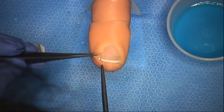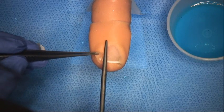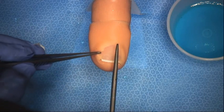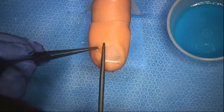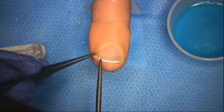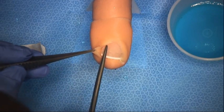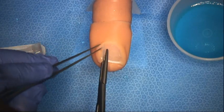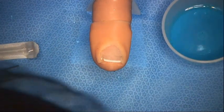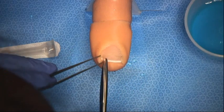The objective of the operation is to remove the nail edge and the nail base from which it grows — that's the germinal matrix and the nail bed. We do this by, for the first step, elevating the nail edge so we can run underneath, like this. And then with the scissors, we cut the nail.